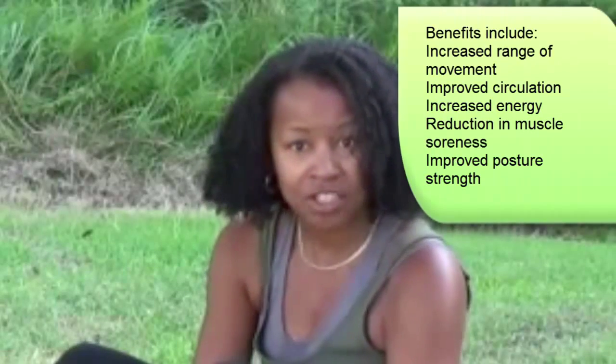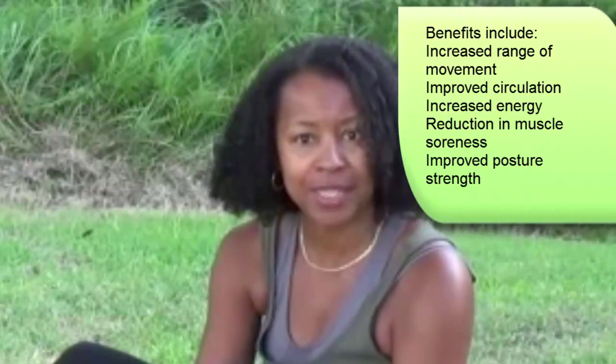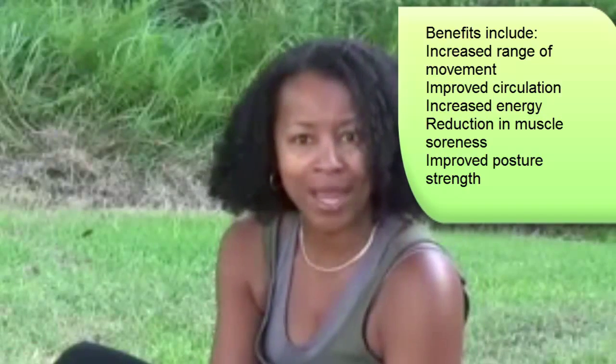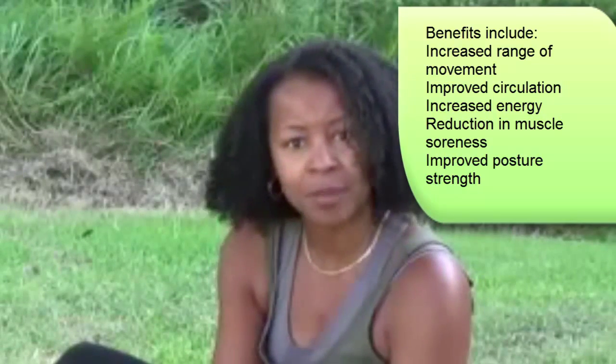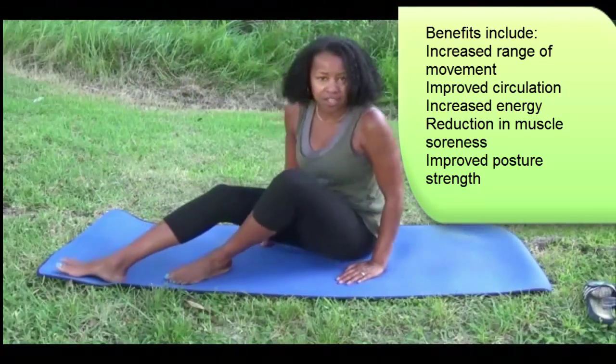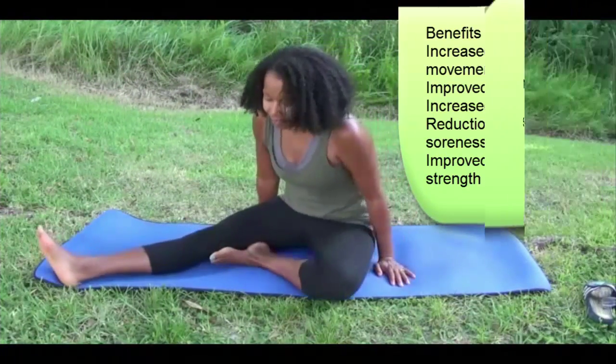Hi, I'm Shannon Thickpen, and I thought for the exercise this week we would do a stretch regimen. Stretching is very important, so whether it's the end of a run or a weight lifting program, it's very important to stretch. Here are some basic stretches that you can do at the end of a workout.